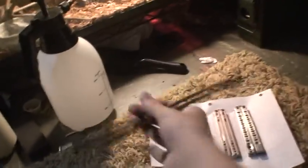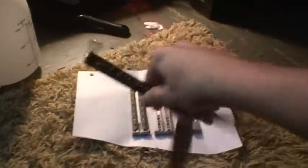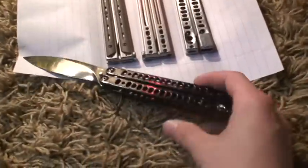Let me tell you, this is the smoothest one yet. Don't know if it's the DLC or the polished screws or whatever it is, but it is the smoothest one yet. Way, way cool.